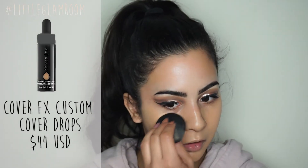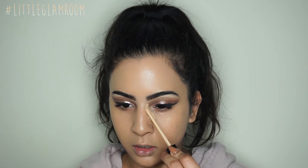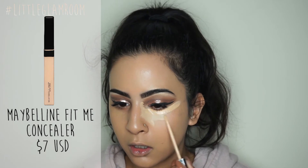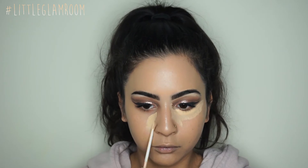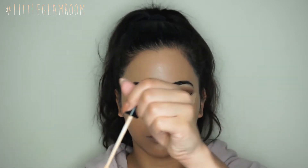Once your liner is where you want it — it took me about three minutes per eye — you can start your foundation. Today I'm mixing two foundations: my Maybelline Fit Me and the Cover Effects Custom Cover Drops in N40. Then moving on to concealing, I'm using my Maybelline Fit Me concealer to highlight my face.